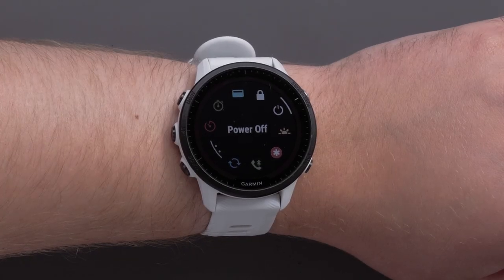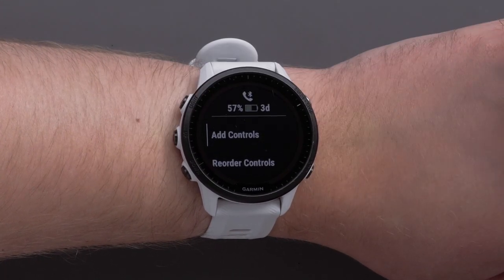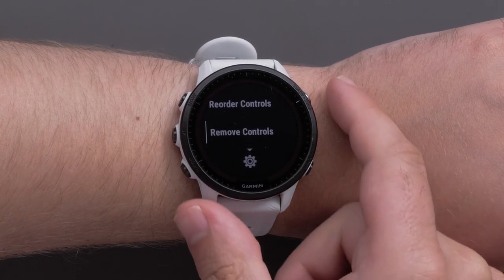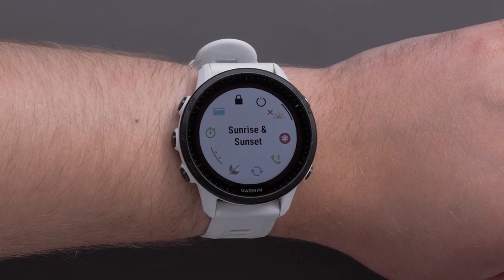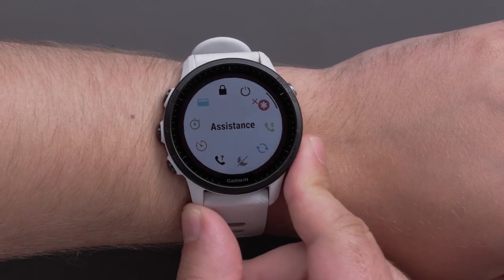If you would like to remove an option from your controls, press and hold the up button. Then scroll down and select Remove Controls. Use the up or down button to scroll through the controls and press the Start Stop button to select a control to remove. When you're done removing controls, press the back button two times to get back to your controls.